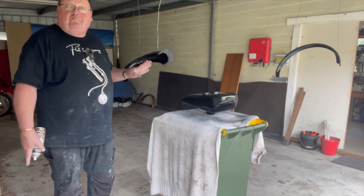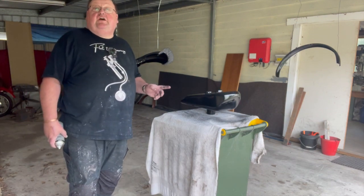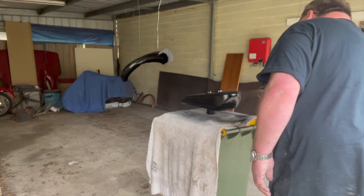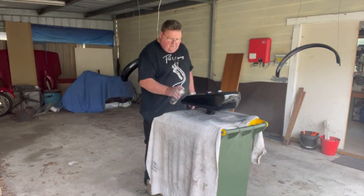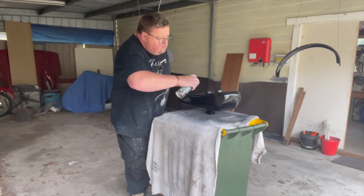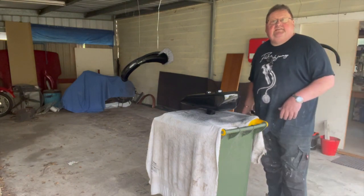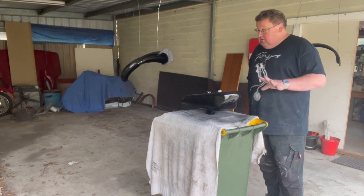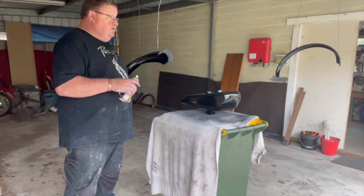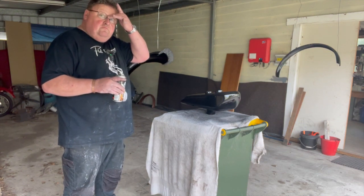That actually looks pretty good — I'm not unhappy with it. I'm giggling at myself which is kind of funny. First coat flashed off, looks okay. Going to give it a second coat and see how it looks. That's the end of coat number two — it actually looks really good. It's actually better than the guards, I'm surprised. Final coat's about to go on and I think the tank looks super. It's painted up really, really well and I'm really happy.